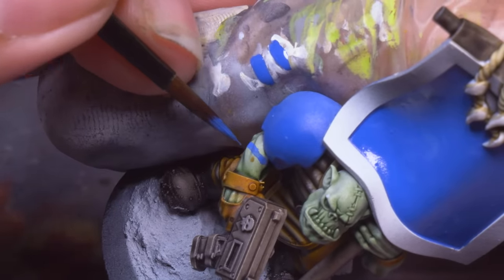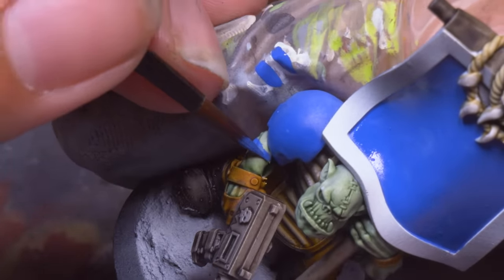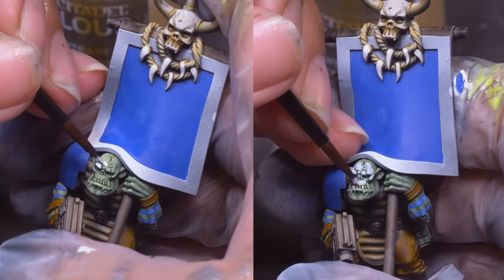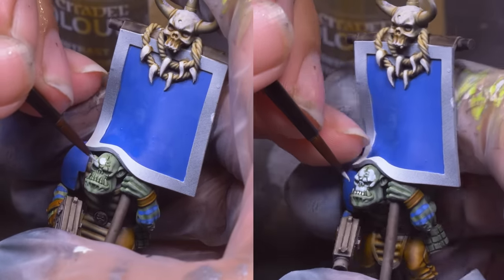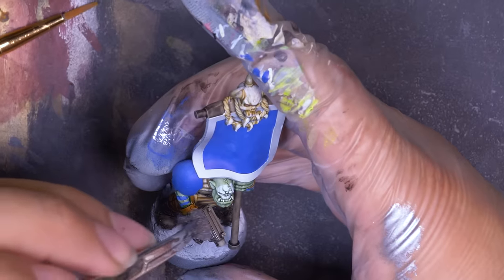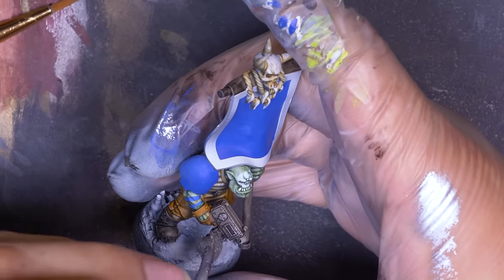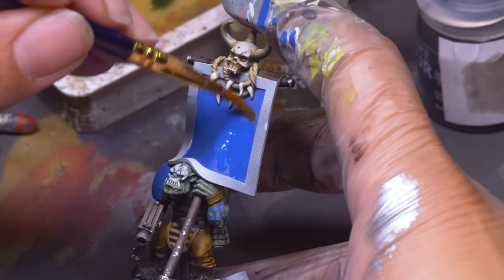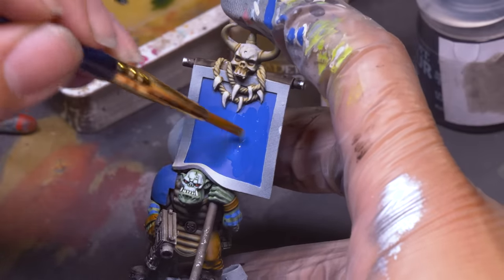The Death Skulls like to paint themselves with a little war paint. Blue tiger stripes over his arms, and on his face I painted the Death Skull — white paint on his forehead, brows, eyes, and lips, letting the green show through on the edges to make it look like poorly applied makeup and not white skin. To finish up this ork, I sponged silver over the Rattling Grime of the weapons, and then it was time for the decals. A coat of gloss paint medium got the surfaces ready and then I slid on the decals.